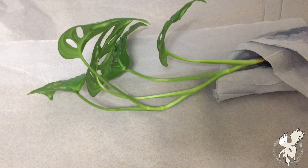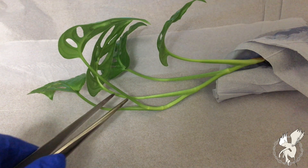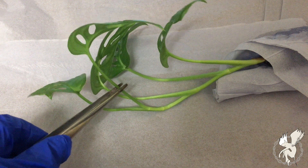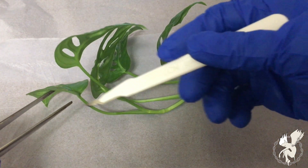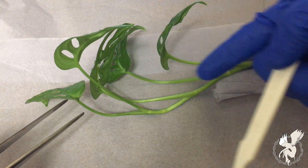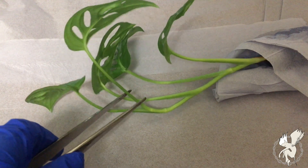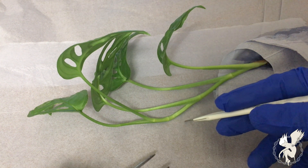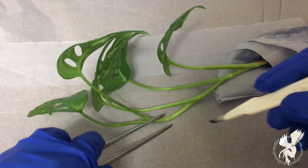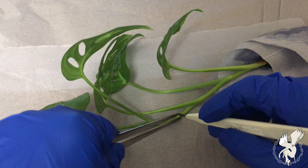The part of the plant you're interested in tissue culturing is right here. This part is called the apical meristem, and it's capable of producing newer cells. You'll need this particular part, and you'll need to cut it here at the stem.